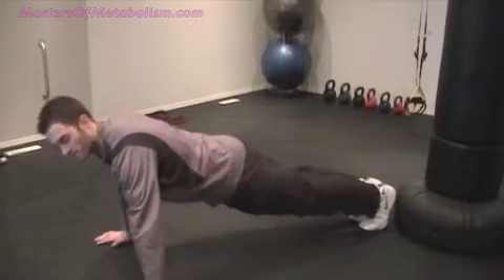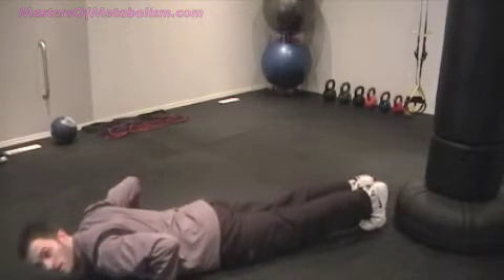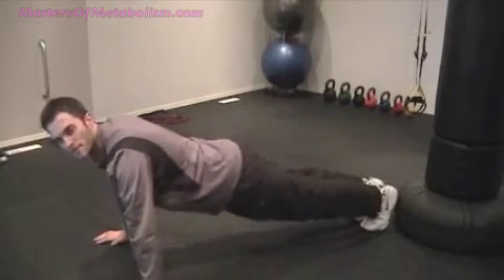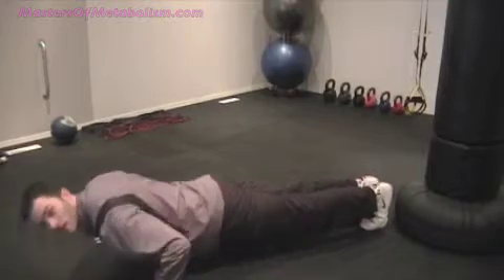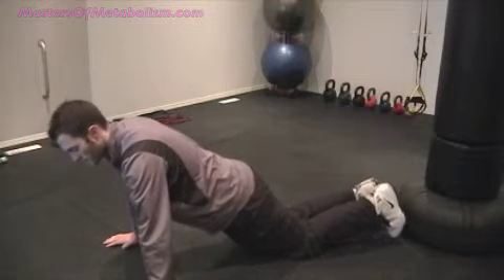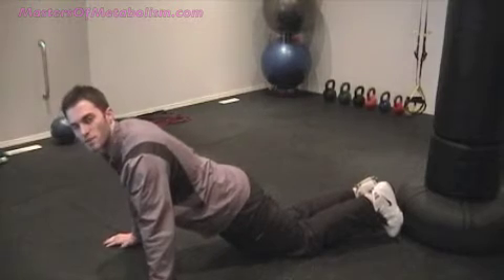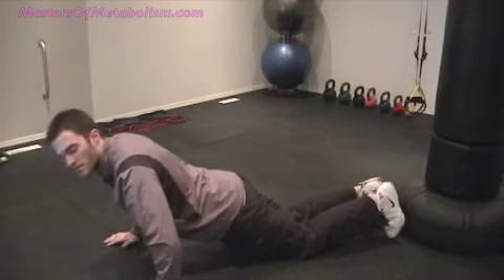There are two levels of push-ups. For the full level, get up on your toes with hands shoulder-width apart, lower yourself down, and push through the chest back up — hips nice and level, not up in the air or sagging. Keep abs braced the whole time. If you can't do the full version, just drop the knees down for the modified push-up — same movement, lower down and push back up nice and strong. Also key: keep your elbows in at about a 45-degree angle to your body rather than flaring them wide out.